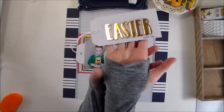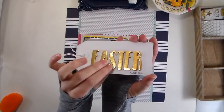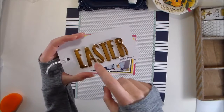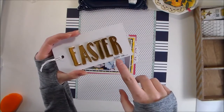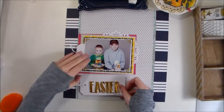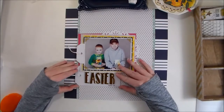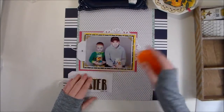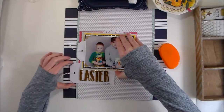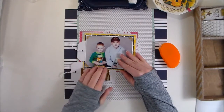I've got my title block ready to go as well. I used some gold foam thickers from the Spring Collection by Pebbles. The title of this layout is 'Easter Minus One,' and I just used my typewriter and typed 'minus one' at the bottom of the tag. I'm going to slip that in between those layers, putting just a little bit of adhesive there so the tag is out a little bit further than my journaling tag.